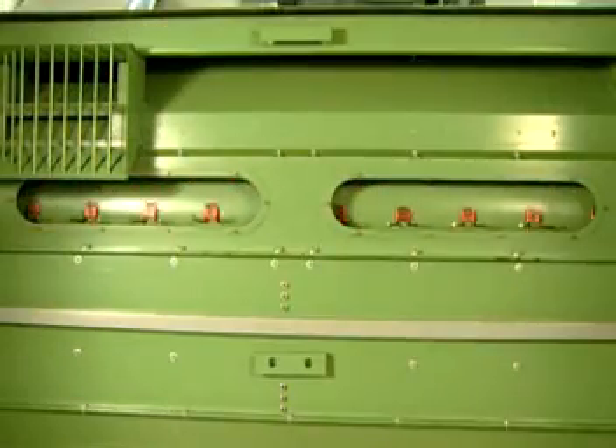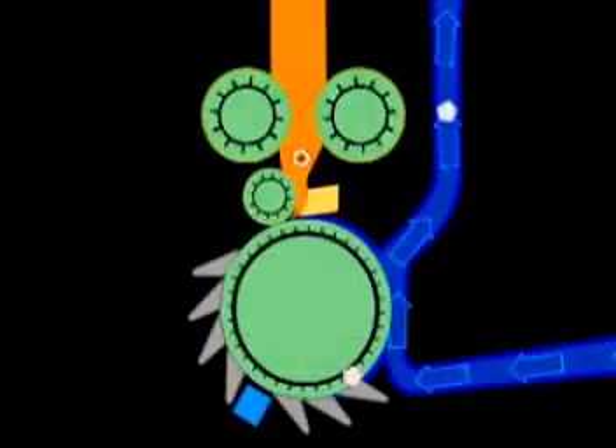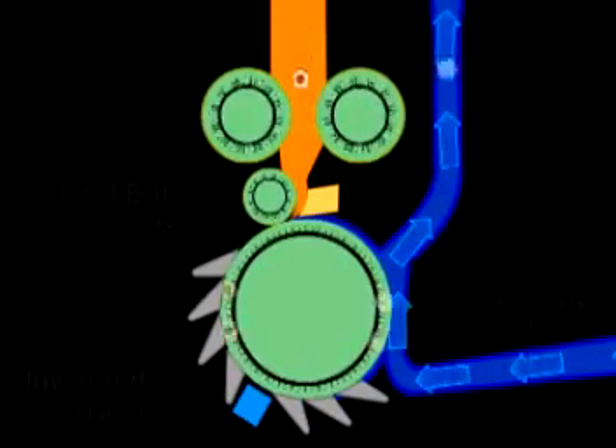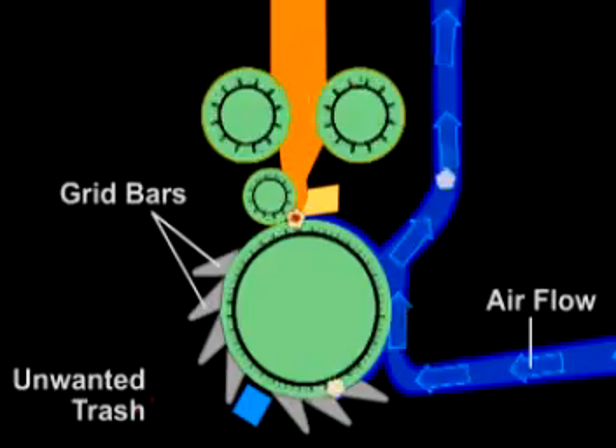Cleaning machines use a number of very basic principles to accomplish their goal. The trash or unwanted contents in the open tufts of fiber are normally more dense and heavier than the good fiber, and these principles take advantage of this. The machine designs use gravity, centrifugal force, and airflow combined with some type of beating action.